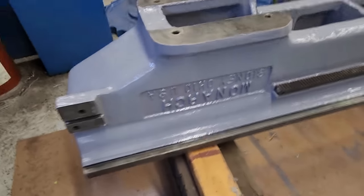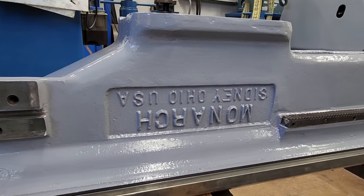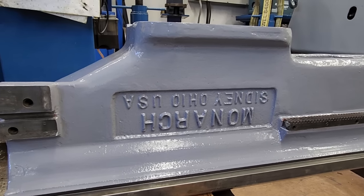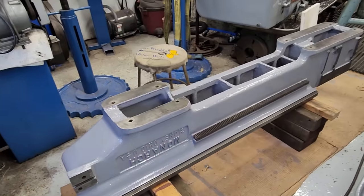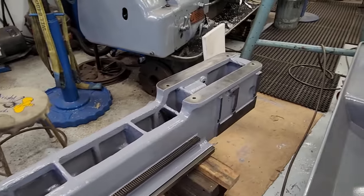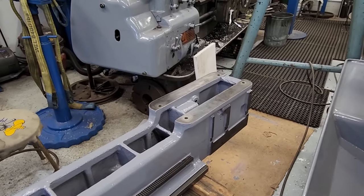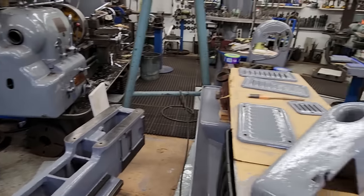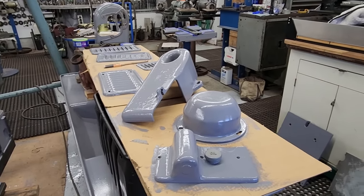I was pretty happy with the way the casting on her came out — really nice. I don't think I'm going to paint it or highlight it. I love it to be the stamp because if you try to do much more than that you take away from it. The rack gear is nice and clean, and also the mounting surfaces for the quick-select change gear box for the feeds.